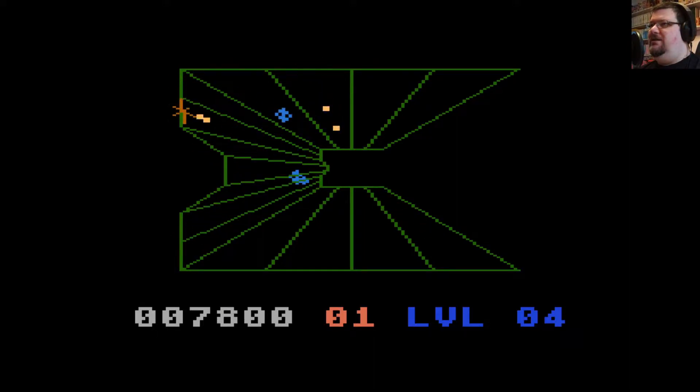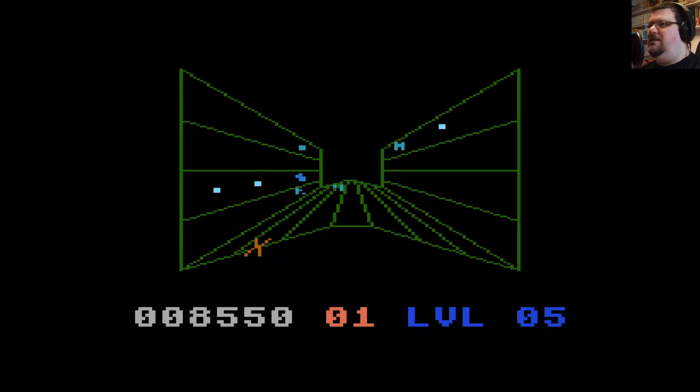We've got these blue double things coming up the tunnel which appear and disappear as they come up the lanes. Got these little sphere things that weave back and forth. You've got the turquoise squares that just come straight up the passageways.